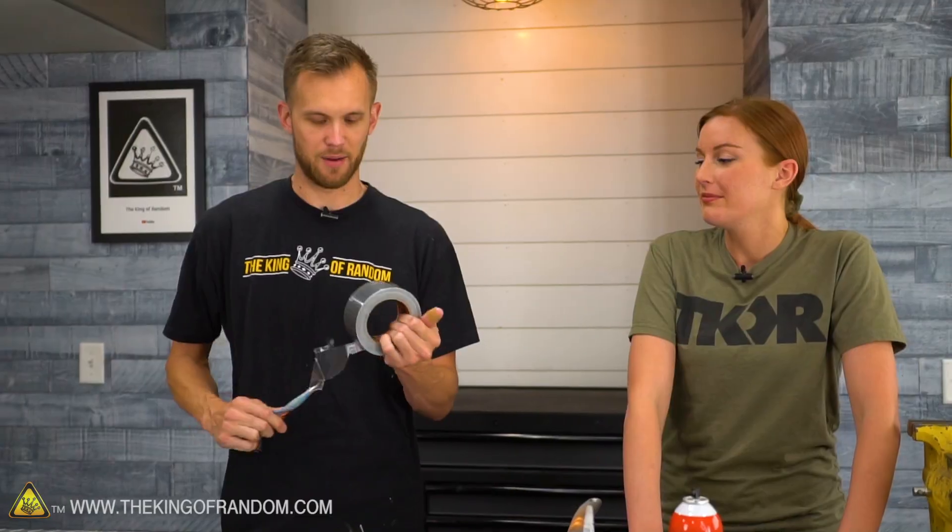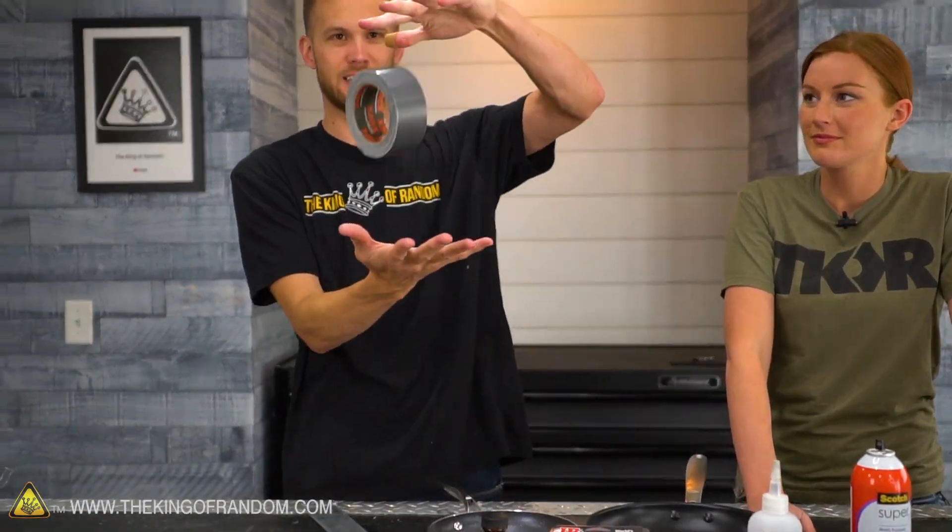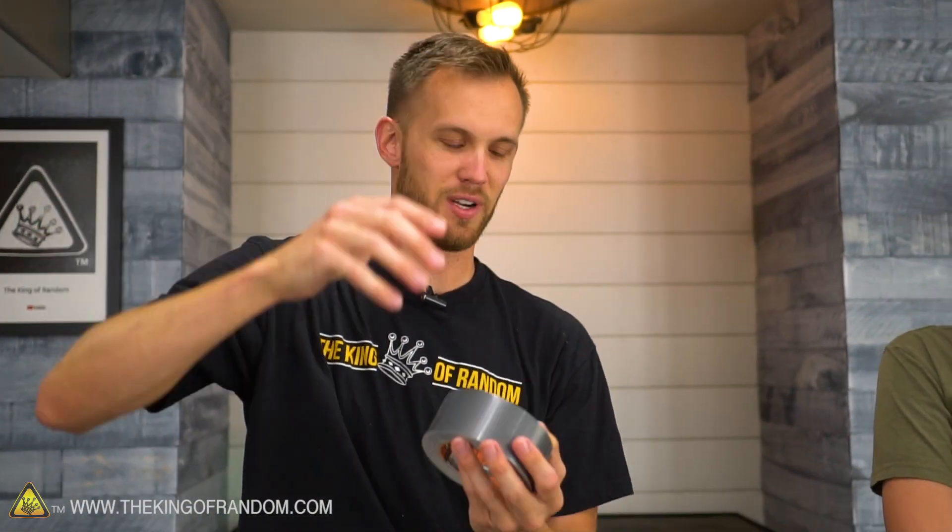The T-Rex tape isn't just sticky - it's strong. We've used one strand to hold our body weight before, though we never actually filmed that. There's a different variety of T-Rex tape that's specifically super strong against tearing - we could literally hang from one loop of it - but that type didn't stick as well and would peel off stuff. So this is the not-quite-as-strong-for-tearing-strength but stickier version of it. The side of it is sticking to my hands, so it's pretty sticky stuff.